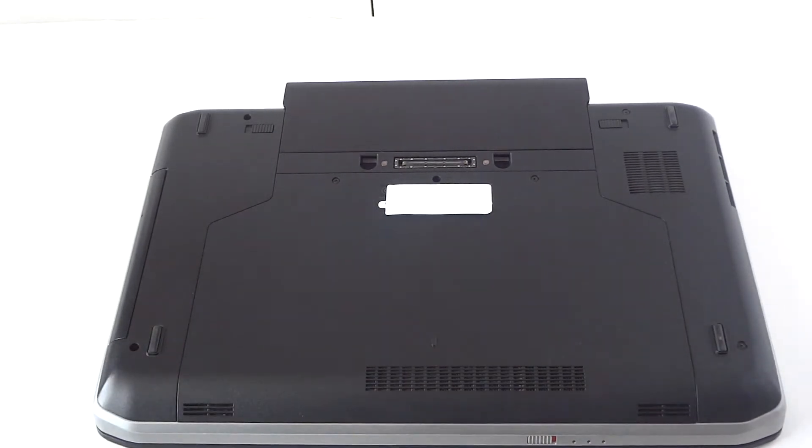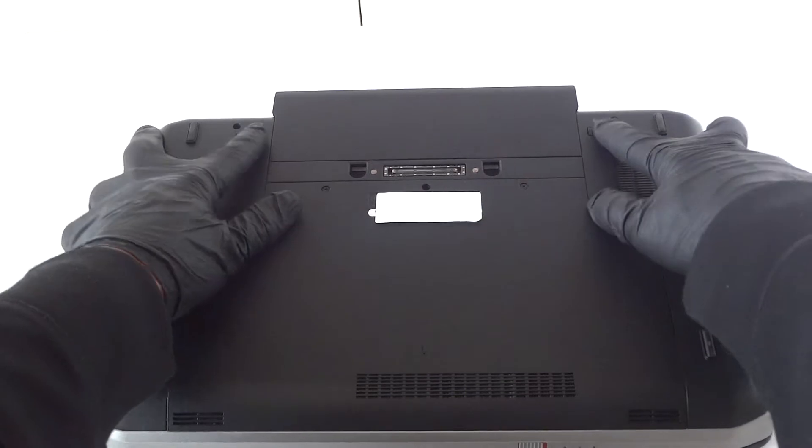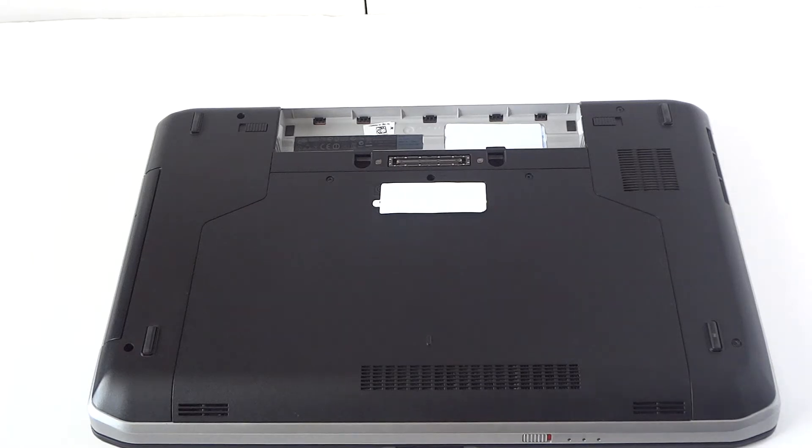First off, you're going to remove the battery. There are secure wire latches here — press on them to remove the battery first.